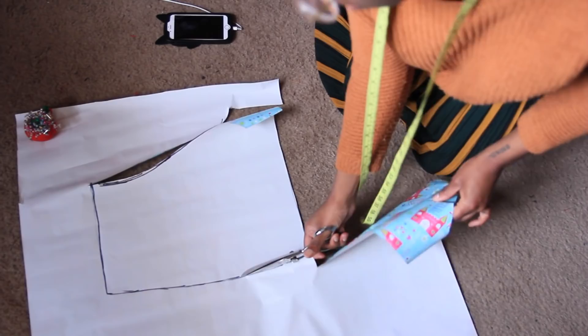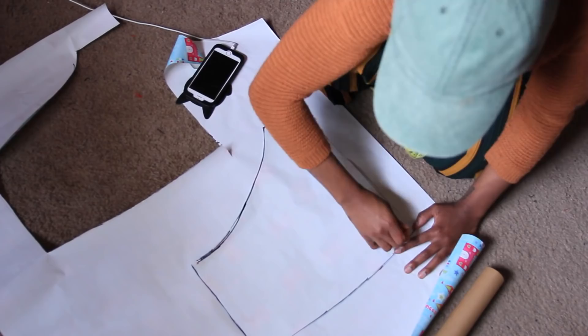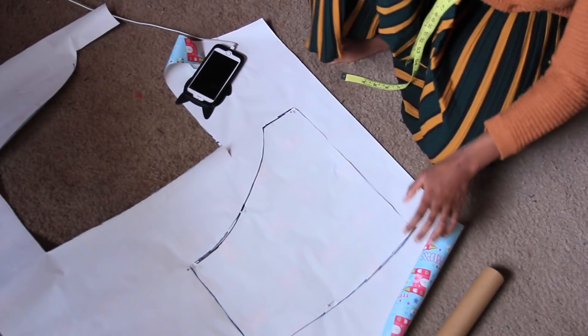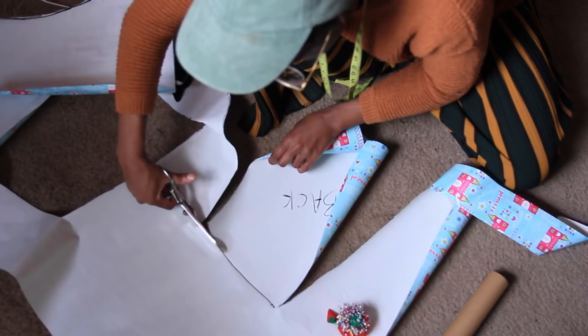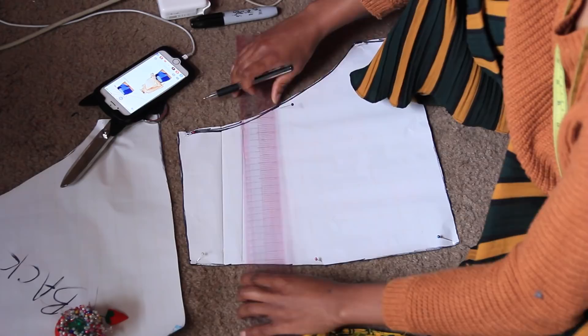Once you finish the first piece, make a second copy by tracing over the pattern onto new pattern paper. So we'll have two copies — a front pattern piece and a back pattern piece. Now, taking the front piece, the most important and fun step is deciding how you want to cut out your patchwork blocks.